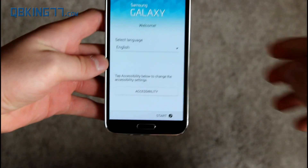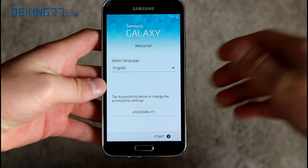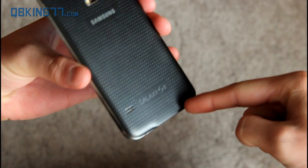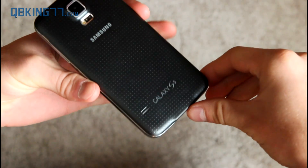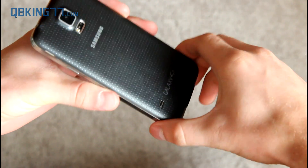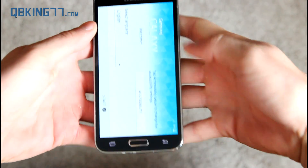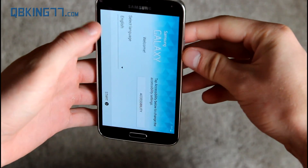Hey everyone, Tim Schofield here from Cubicank77.com, here to show off Android 5.0 Lollipop on the Samsung Galaxy S5. Shout out to Garwin and RWilco12 for getting this going for us — two trusted developers I can vouch for.